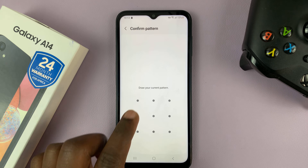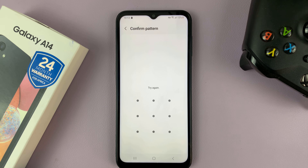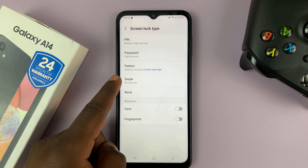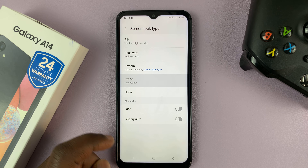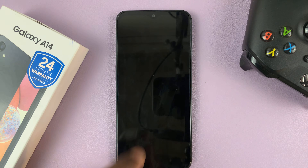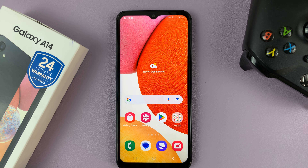Enter your current pin, password, or pattern. That allows you into the Screen Lock Type settings page. Select Swipe, which has no security. Just select Swipe, and that's it. Now you can lock and unlock your screen without needing a password, pin, or pattern.